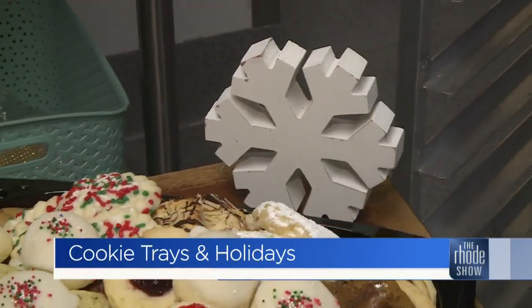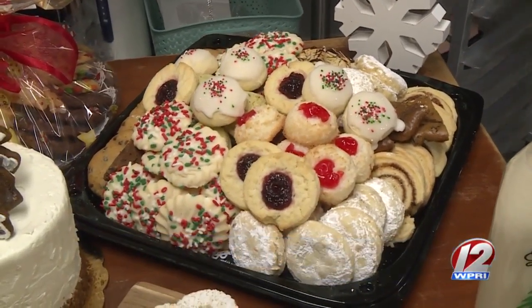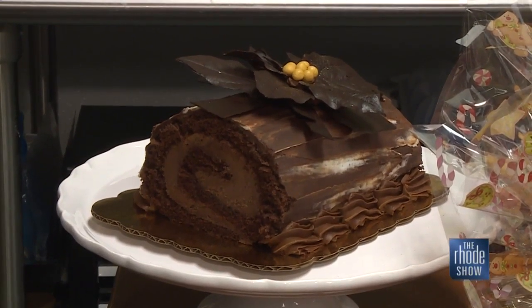Tis the season for tasty treats. These we try and have on hand throughout the entire month of December. The decorations on the cookies change with the season, so obviously these are red and green for Christmas. This is a classic bouche de noel, or some people refer to it as a yule log.